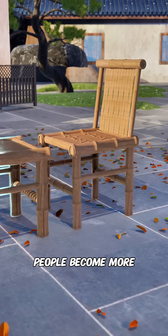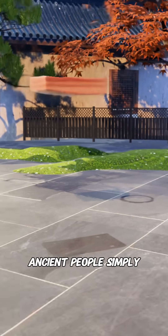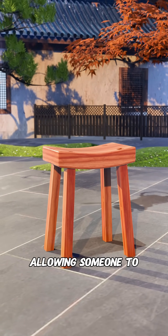Why did stools used by ancient people become more stable the more you sat on them and were not afraid of leg shaking? At first, ancient people simply installed four stool legs under a wooden board, allowing someone to sit and rest on it.